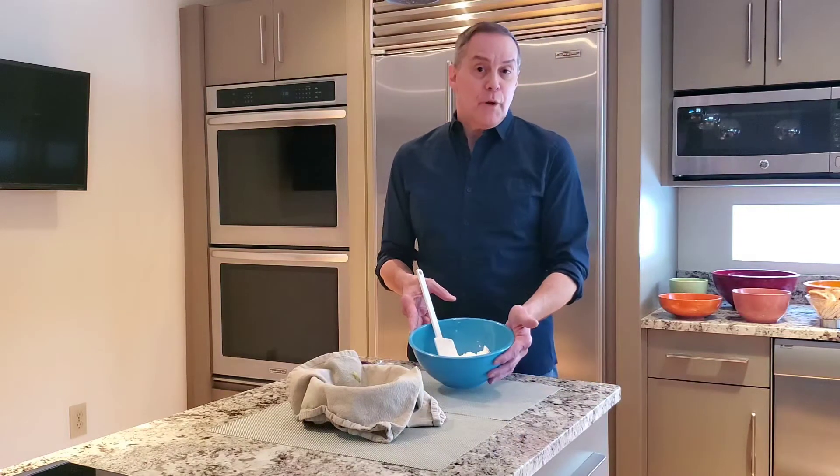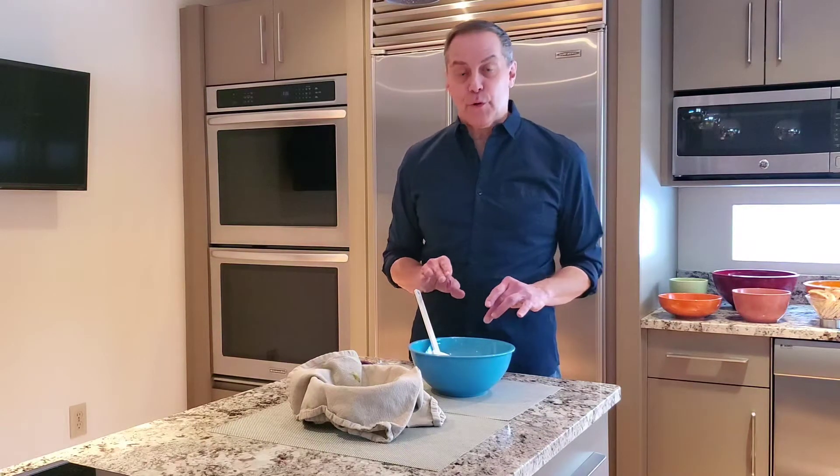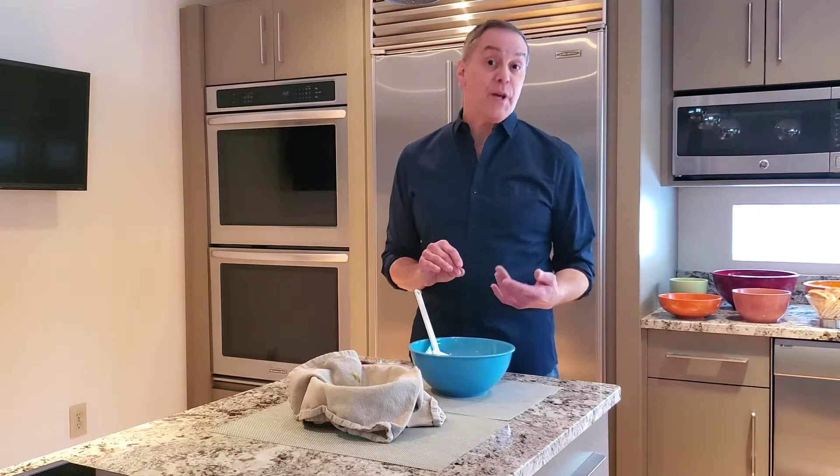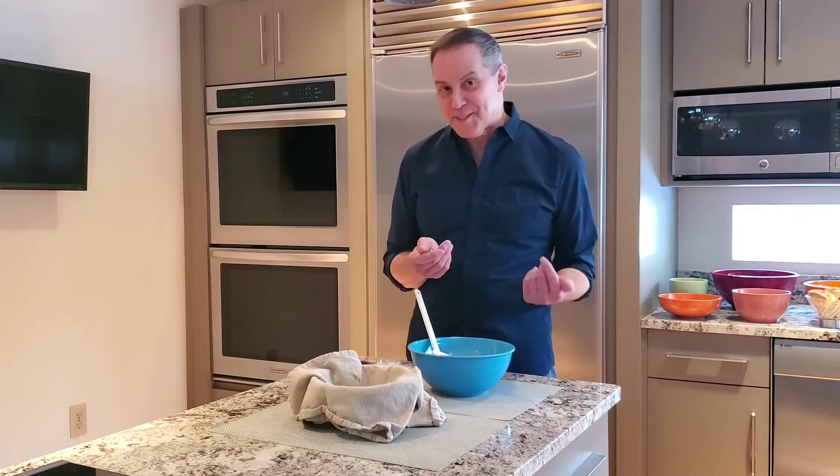In my mixing bowl I have about a cup and a half of fat-free plain Greek style yogurt. You can use full fat Greek style yogurt if you'd like — I really don't think it makes much difference in this recipe, so I like to save the calories.